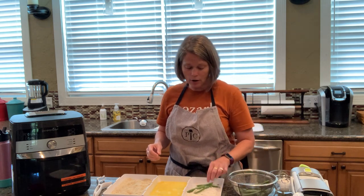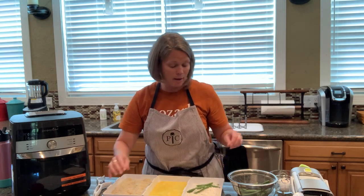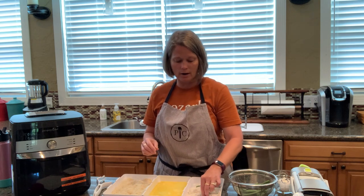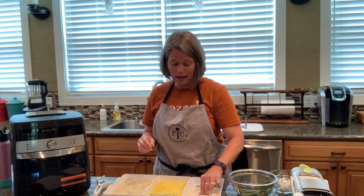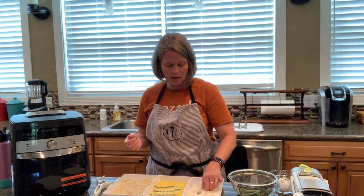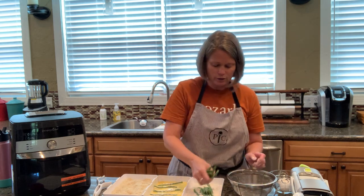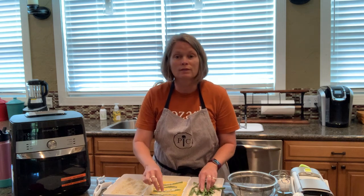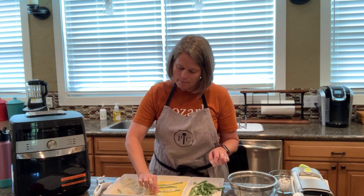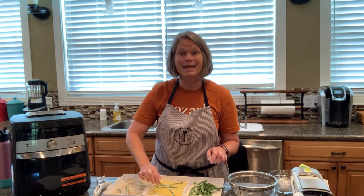We're going to dredge our green beans in the flour first. My mom always did everything in egg first and then in flour, but I've learned that if you do it in flour first, then egg, your coating sticks better — whether it be green beans, chicken strips, whatever you're making. I'm going to put all my green beans in there and coat them, and I'm using our deluxe air fryer which is an amazing product.